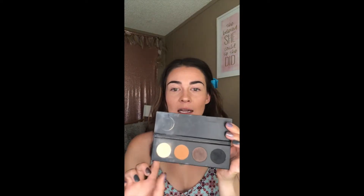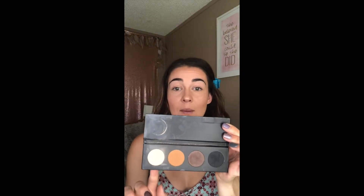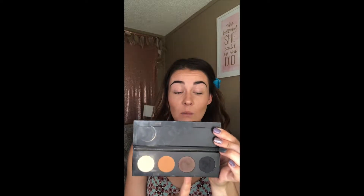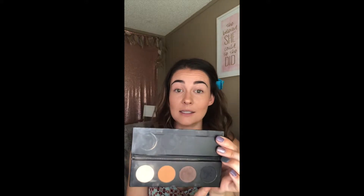This is the quad palette that I've created. The lightest color on the end is Timid. The next color is Gingerly. The dark brown is Marvelous, and then the black is Legendary.